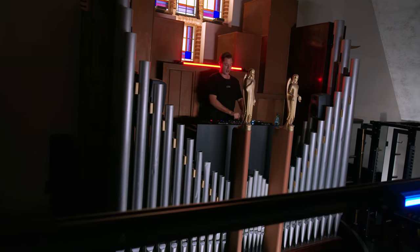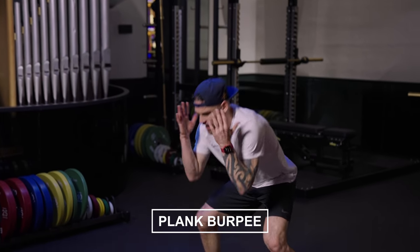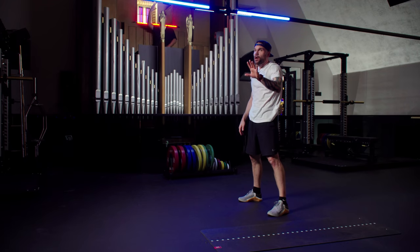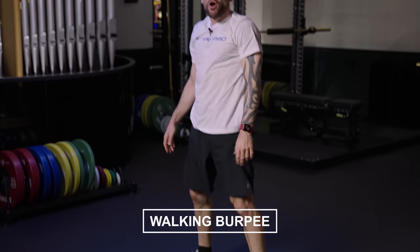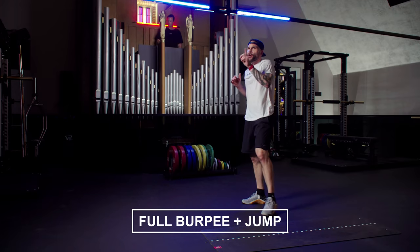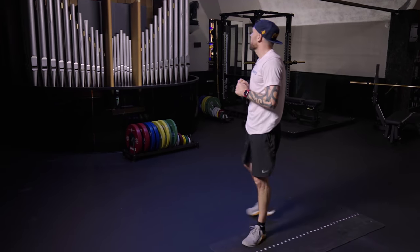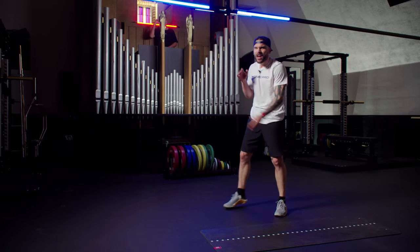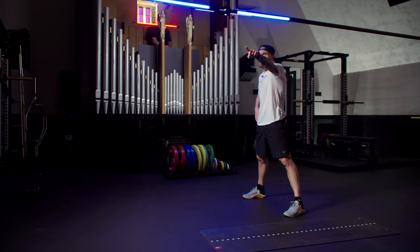I'm going to show you the options. Option one: a plank burpee — hands, feet, back up, 20 seconds. Option two: a walking burpee. And option three: the full burpee with the jump. Your choice, your pace. We've got 15 seconds left — are we ready for the challenge? Of course. In four, three, two — ready, set, let's go.